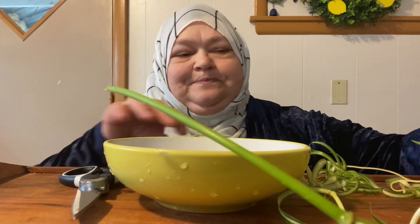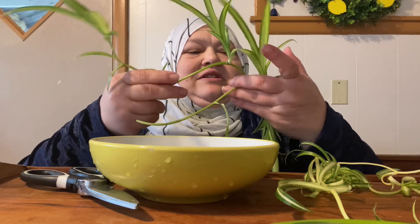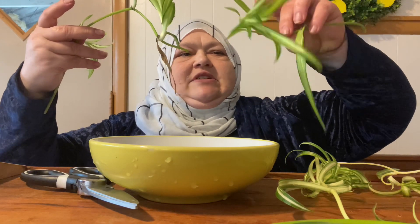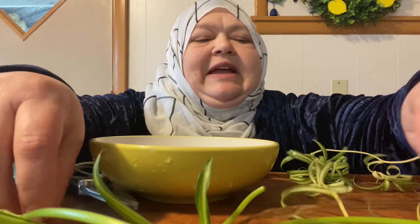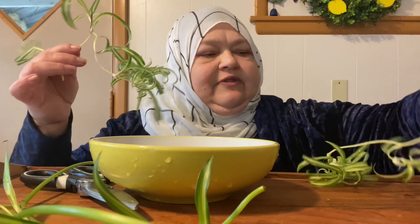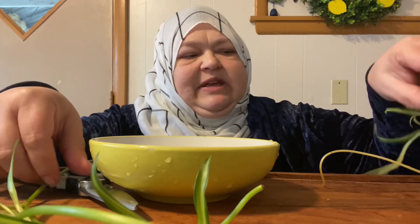Good morning everybody, I'm Frida Staffer. I have a little project — I cut all the spiders off of my spider plants. I cut the long stems they had hanging because I want to see if I can start babies. The straight ones are from one particular plant and these curly ones are from a different plant — I have two spider plants.